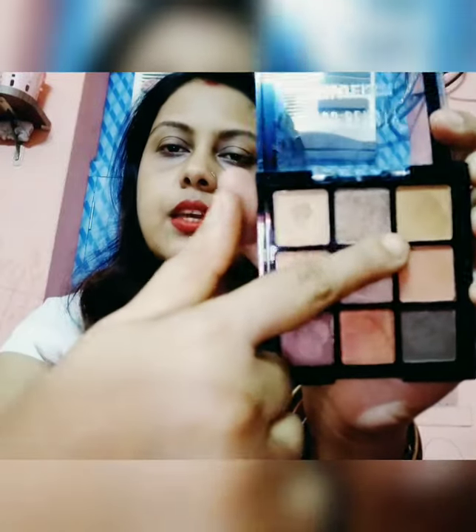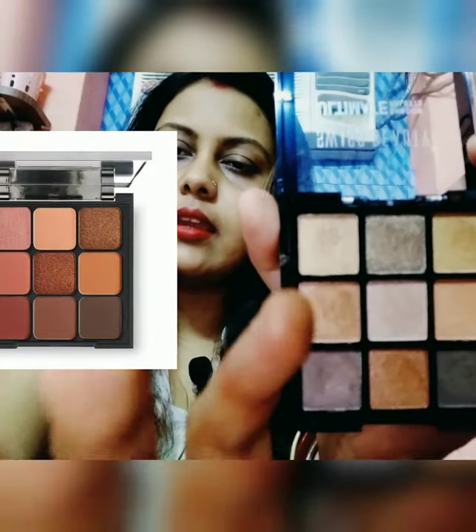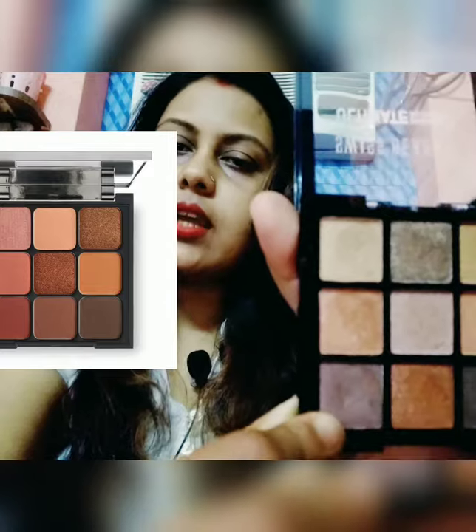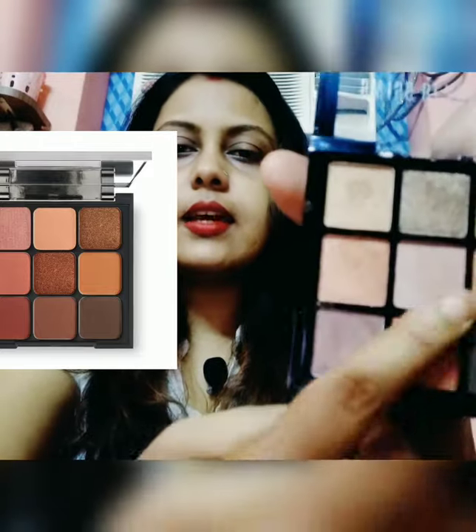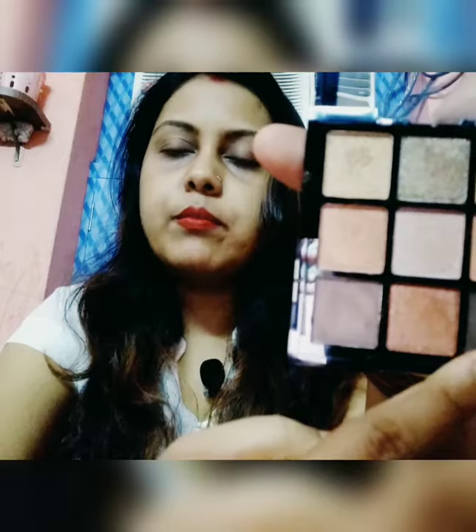You can use it for both eyeshadow and brow kit. Inside, the colors are: deep golden, deep brown, shiny brown, light golden, deep copper, light copper, a light pale copper type, rose gold, and dark brown — a dusky brown type. I chose this palette mainly because this dark brown color is perfect for brows.